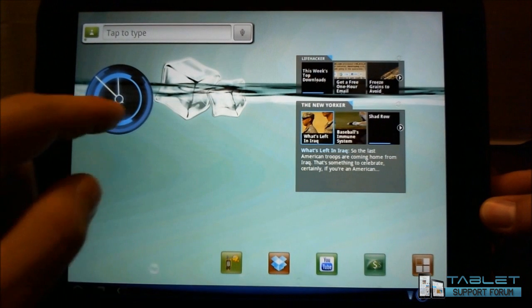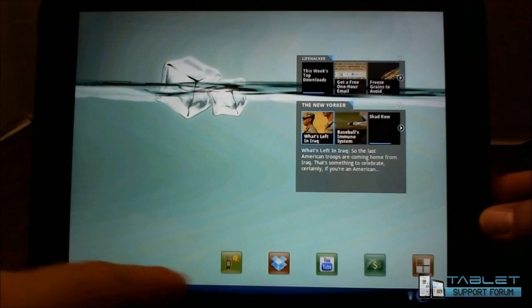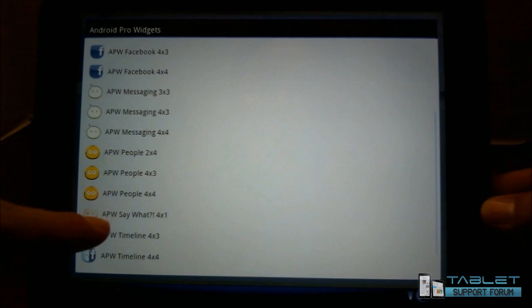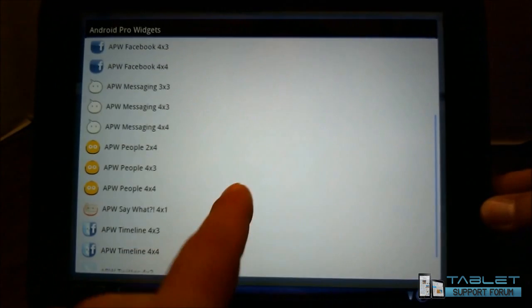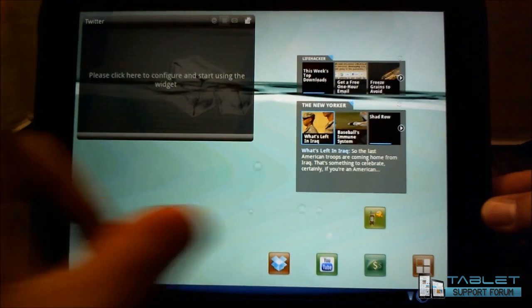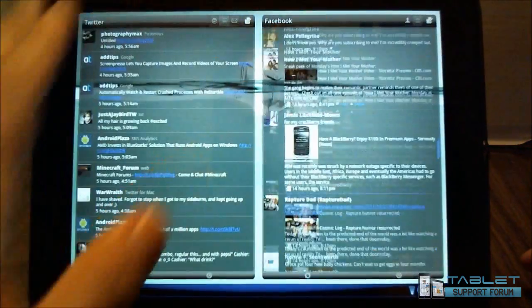What I've done is gone out to Android Pro Widgets — lots of fun stuff in here. You've got Facebook APW, People APW — APW standing for Advanced Pro Widgets — Bookmarks, Calendar, Facebook, Messaging, and Twitter. I'll add another Twitter here, a 4x3, and then configure it. I can make this bigger or narrower however I need to make it fit. That's basically what I have: a Twitter and a Facebook widget, and it's a very handy, easy way for me to get to all of my social feeds at one time.